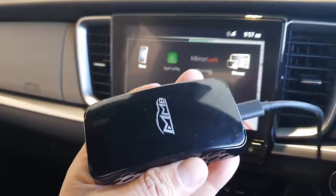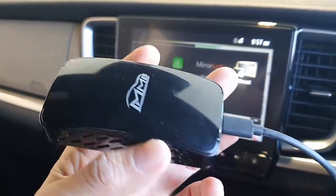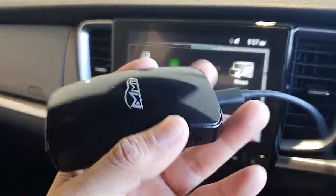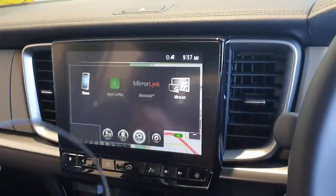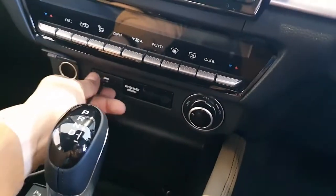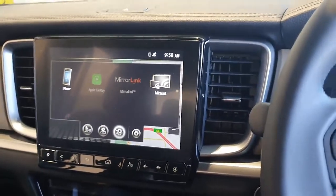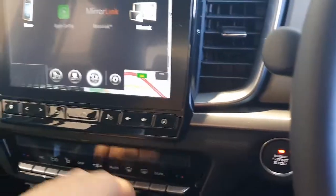The solution is the MMB Pro CPAA — a wireless Android Auto and wireless CarPlay device. It's very easy to use: you just plug it into the USB port of your Mazda BT50 like this, and wait a few seconds for the device to be recognized.